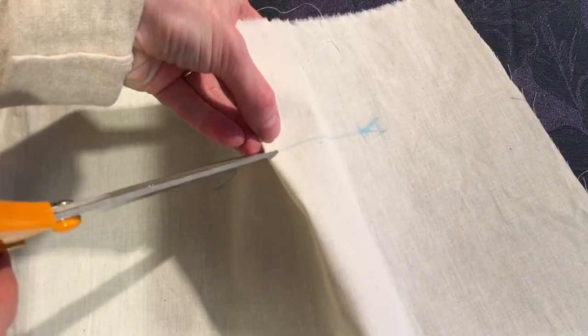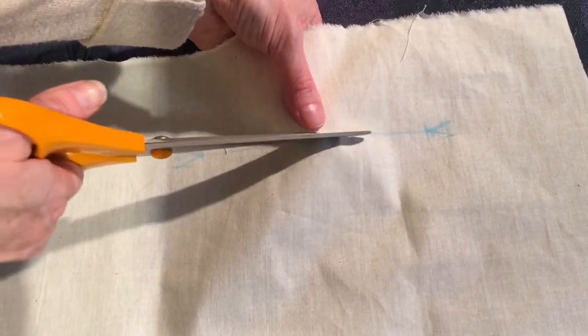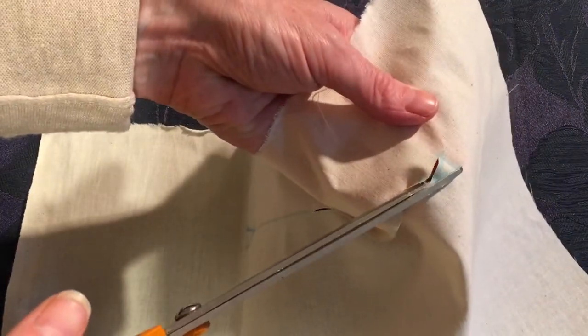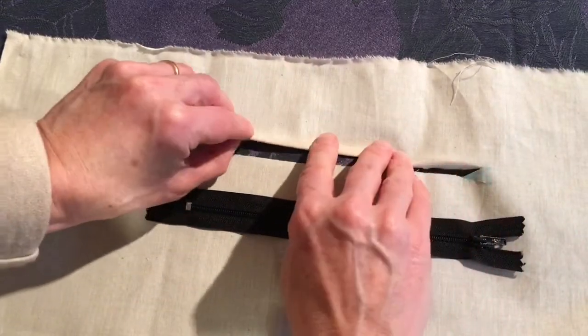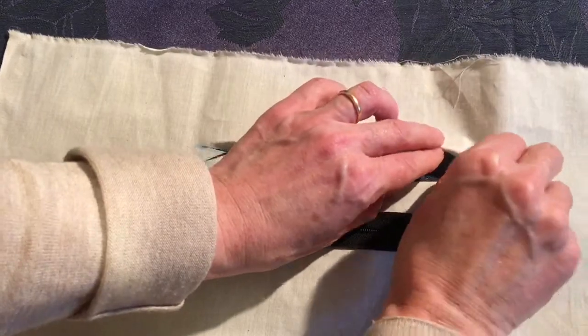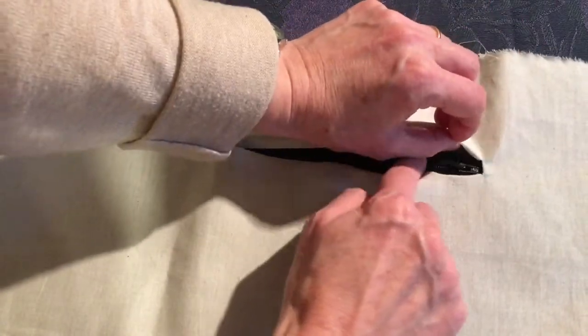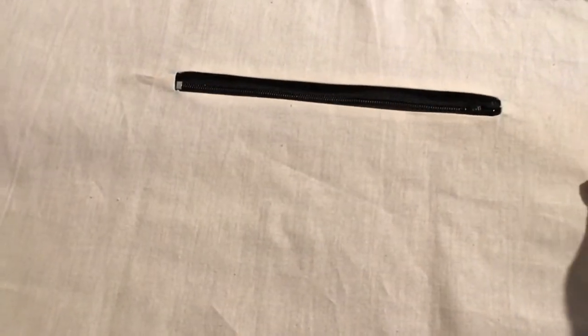Cut along that line into each point. Now you have the opening prepared. Press this piece back about 0.5 centimeters, and the other side 0.5 centimeters as well. This piece will be flipped back, giving you a nice opening to place the zip in. Take time to press back the edges neatly so the zip fits perfectly.